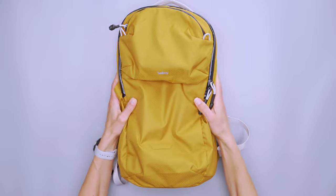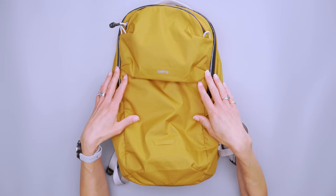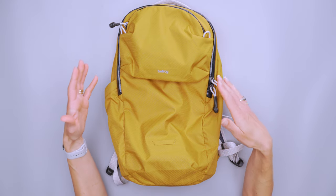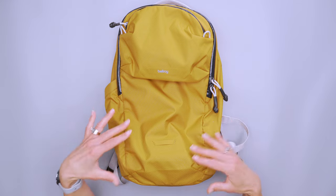As for colorways, this is copper. We've also got chalk, which is off-white; shadow, which is black; and arcade gray, which is like charcoal gray but with a white grid pattern on it. So you have some options for whatever color you want to go for.